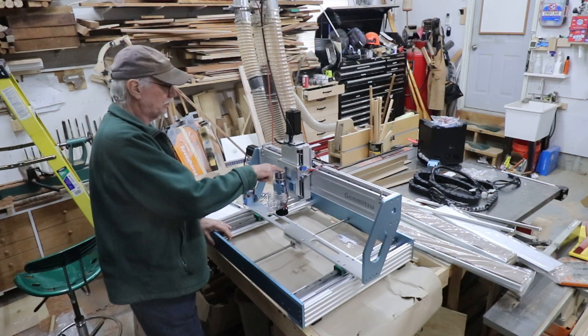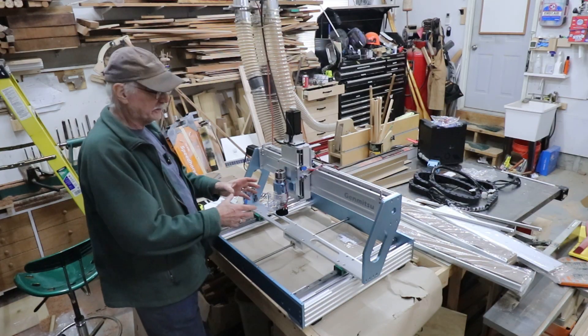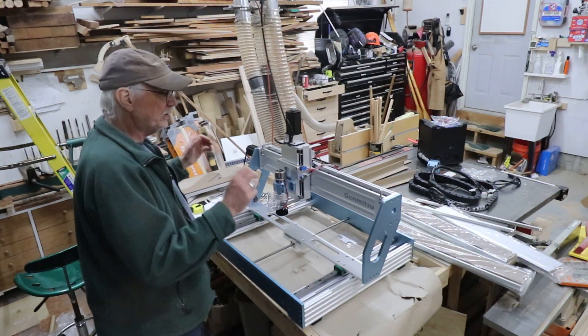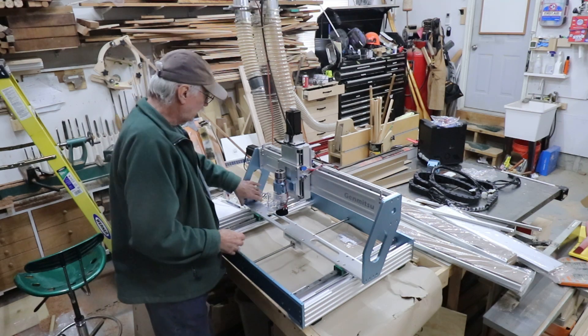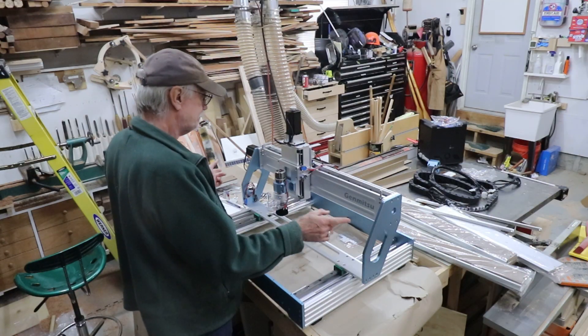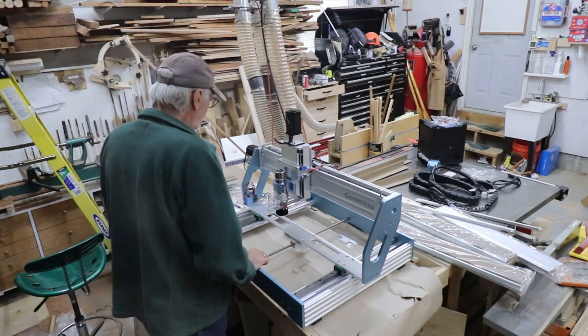It comes with a spindle, so I'm not using a router this time. It's a 300 watt spindle. It's small - if it doesn't work out, they have a bigger one I can get later on down the road. But it comes pre-wired. It has limit switches, like my other one didn't have. So it can do - not bang into stuff.